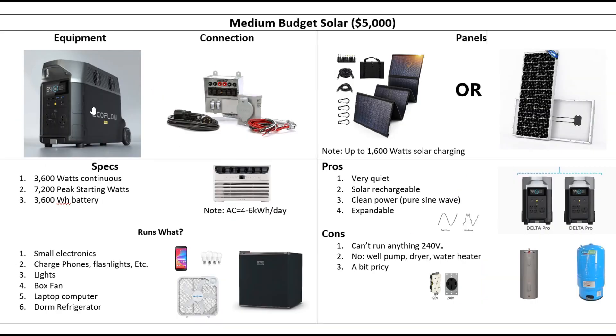Then we looked at the bigger solar generator — about five times bigger than the smaller one. About $5,000 for this, the transfer switch, and 1,600 watts of solar to go with it. 3,600 watt output — now you can run a window unit, your electronics, lights, fans, computers. After a while, you're down to whatever you can collect off the panels, about 6 kilowatt-hours a day. By itself you can't run 240, but if you pair it with a second one, you can split-phase it — then you could actually run your well pump and water heater. Multiple air conditioners, 7,200 watts continuous, and a 7.2 kilowatt-hour battery. This is a significant solution, but you're up around $10,000.